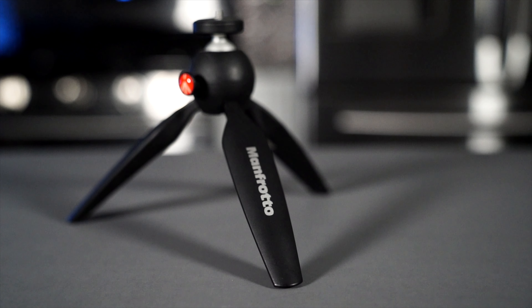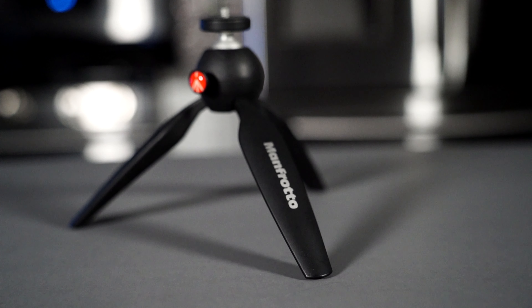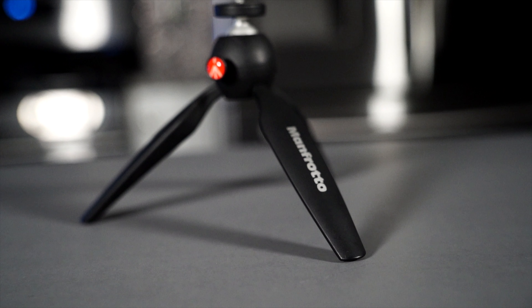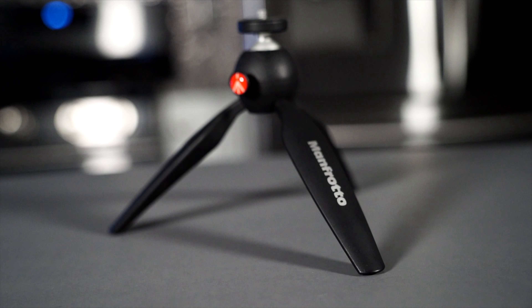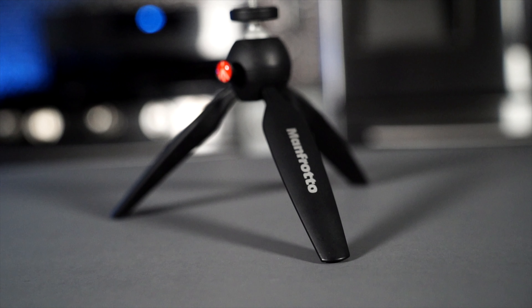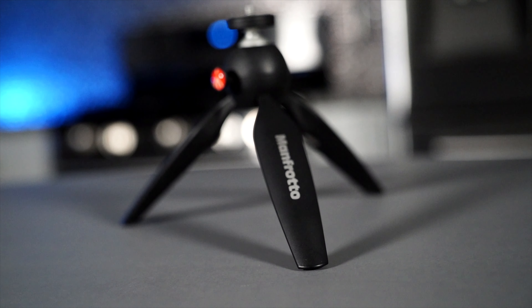Number two: the handheld tripod, also made by Manfrotto. Just in case you ever want to sit your camera on a tabletop, a counter, on top of a car, or on top of a rock — wherever you might want to sit it and you don't want to use the full floor tripod — you can use the Manfrotto Pixie table tripod. So the table tripod is number two.